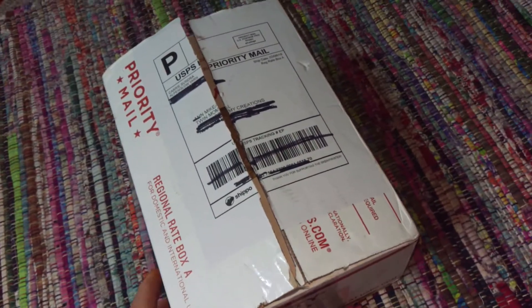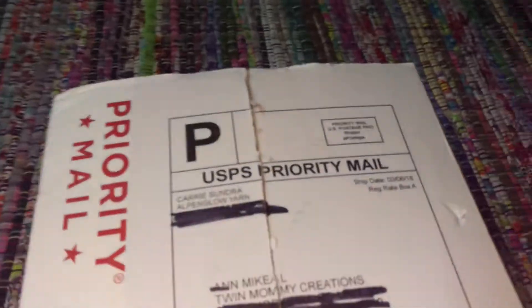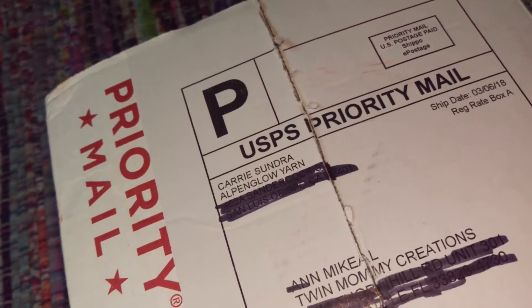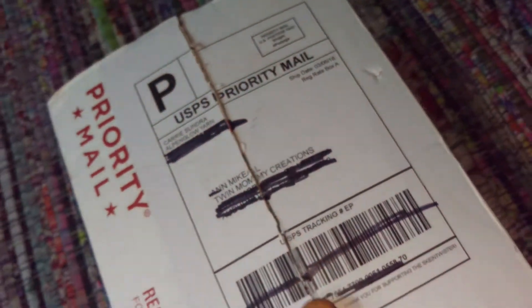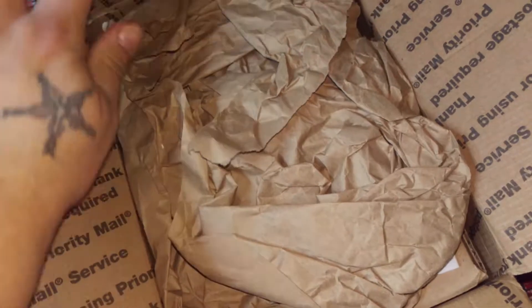This came in my yarn chain — I've been waiting for a while, like super excited, stalking the mailman. This came from Carrie at Alpenglow Yarn, and this is my Skein Twister. I cut it open so we'll be ready.